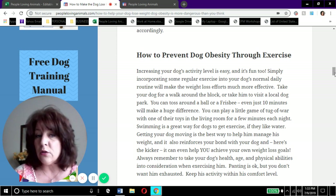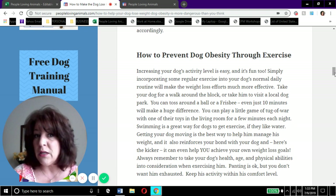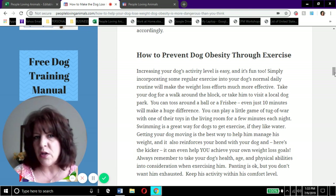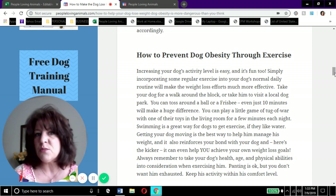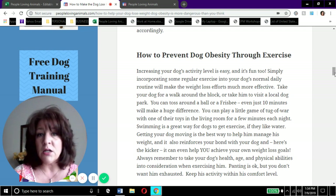Increasing your dog's activity level is easy and fun. You can take him for a walk around the block, visit a local dog park, toss a ball or frisbee - even 10 minutes would make a difference. You can play a game of tug-of-war with one of their toys in the living room each night - that's exercise and the dog is burning calories. Swimming is also a great way for dogs to get exercise, but never leave a dog unsupervised in the pool, and be careful not to let them get exhausted.